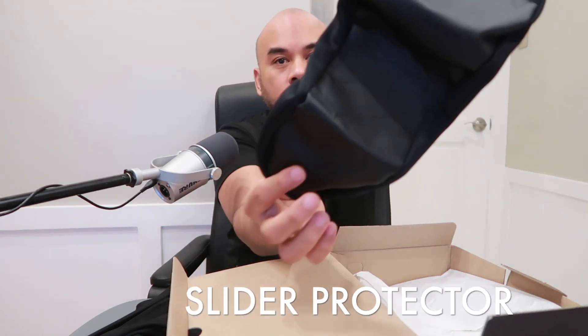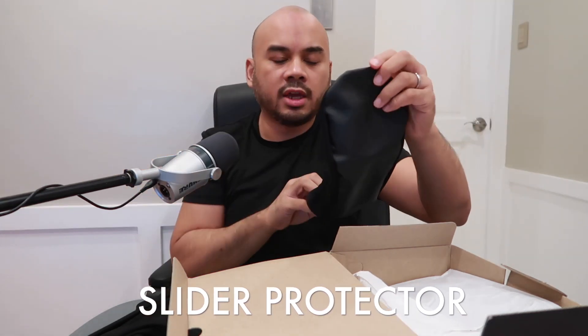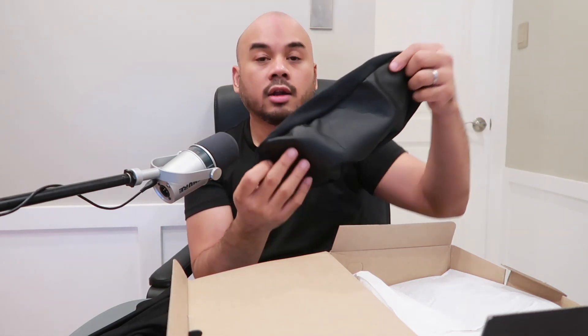The third item in the box is a sliding shoe cover. You use this to cover up your slider shoe — for me that's my left foot. It's used to protect the slider when you need to walk around the lanes. It's made of leather material at the bottom with some flexible, stretchy material. Once I unpack everything I'll put this on the slider shoe.